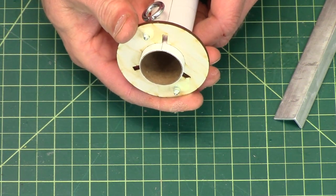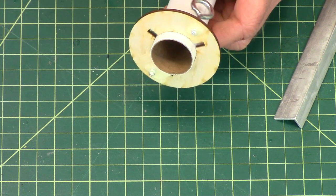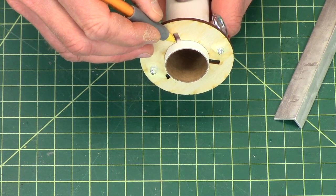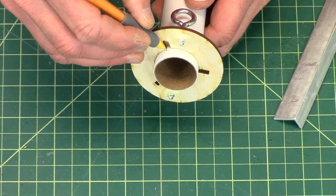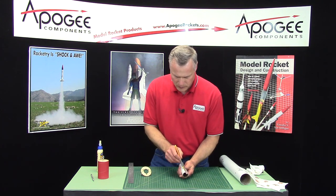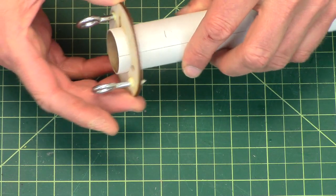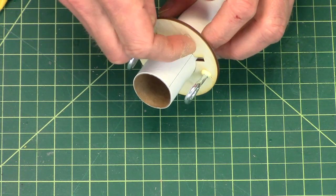Align the centering ring with one of the little notches, then go around and mark each of the corners on the same side. Draw a line down the tube at each corner. Now go ahead and glue the centering ring on so that the front of the centering ring is on the marked line.